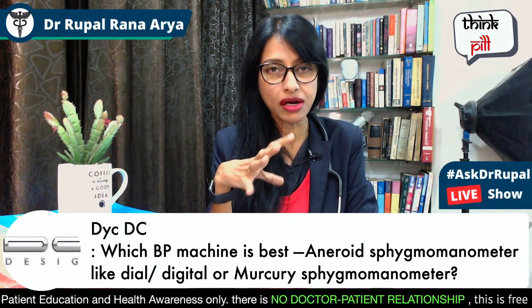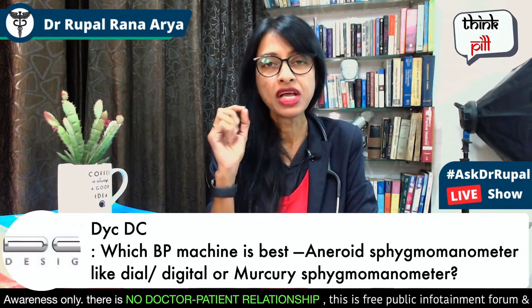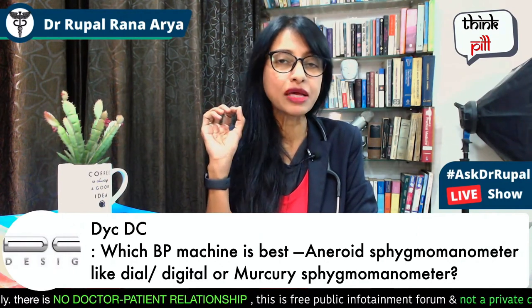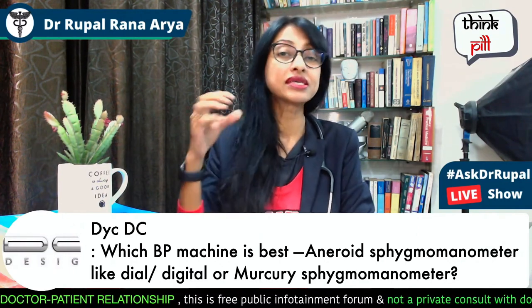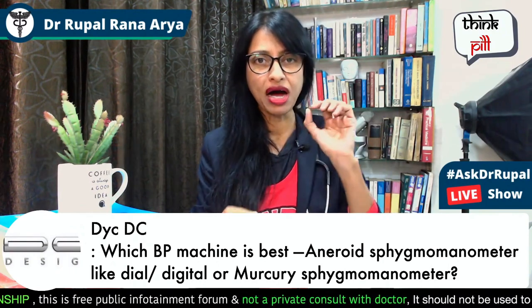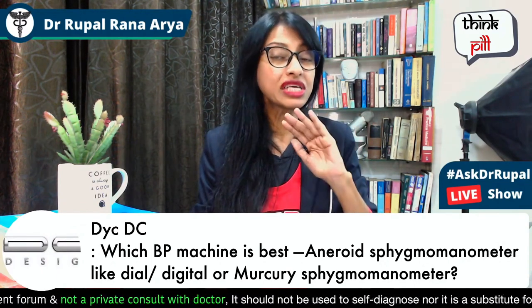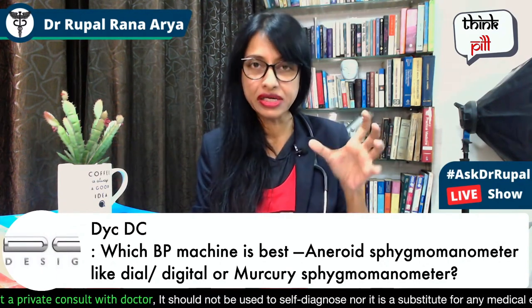Secondly, the digital BP monitors available in the market have many features. Not just blood pressure, but the pulse is also measured. Also, if your blood pressure is increased or reduced, it can beep on the monitor. And if your heartbeat is irregular, that can also be indicated.